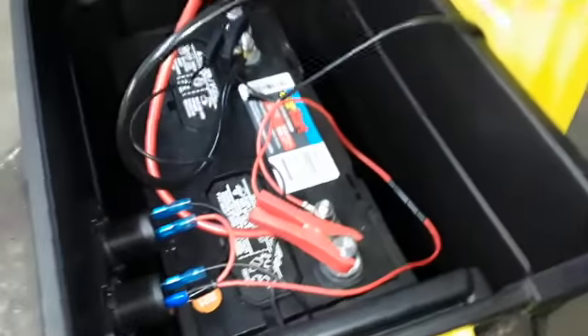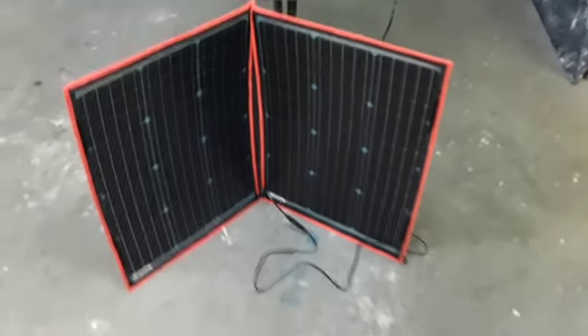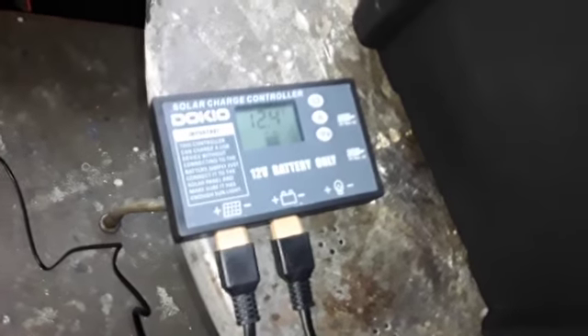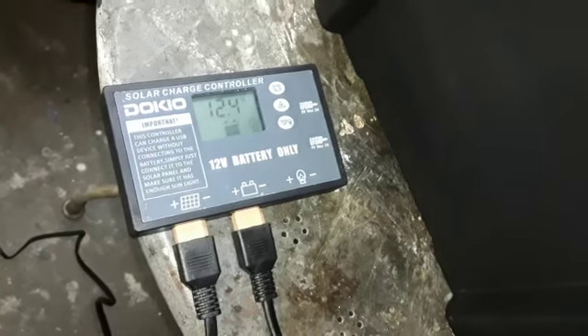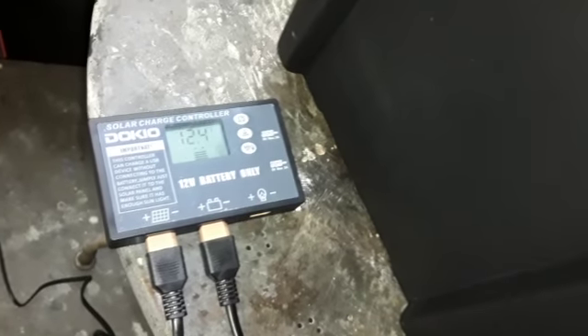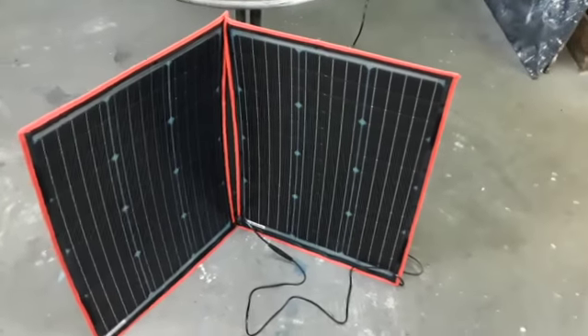Basically it was just a deep cell battery, an inverter, and a solar panel. And that's what I did. He never showed the solar panel in his, but the controller he had for his solar panel was better than this one — and this one's good enough. It's functioning per what you need, just to make sure that you are getting juice to the battery. It's a 100 watt solar panel, it's a Dokio — same as his, 100 watts.